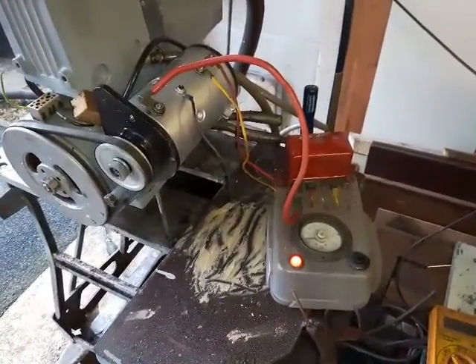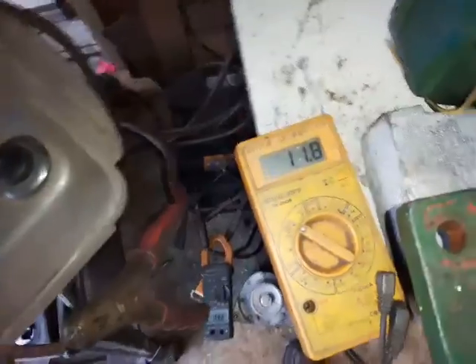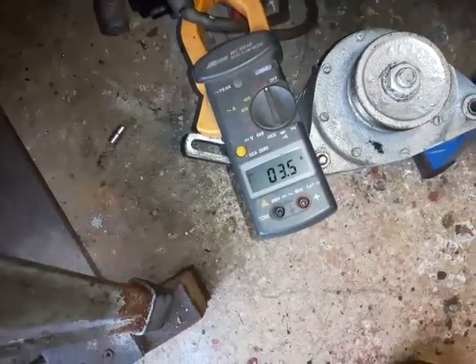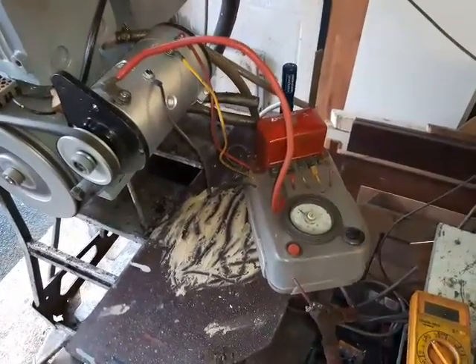I'll show you another test. Now I've got the engine running. If I give it a little rev you'll see the volts come up, and we're charging about 10 amps. I'll show you another little test.